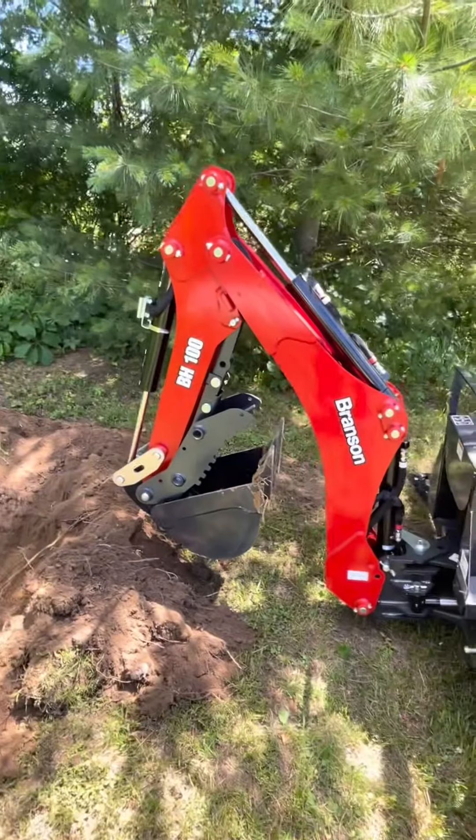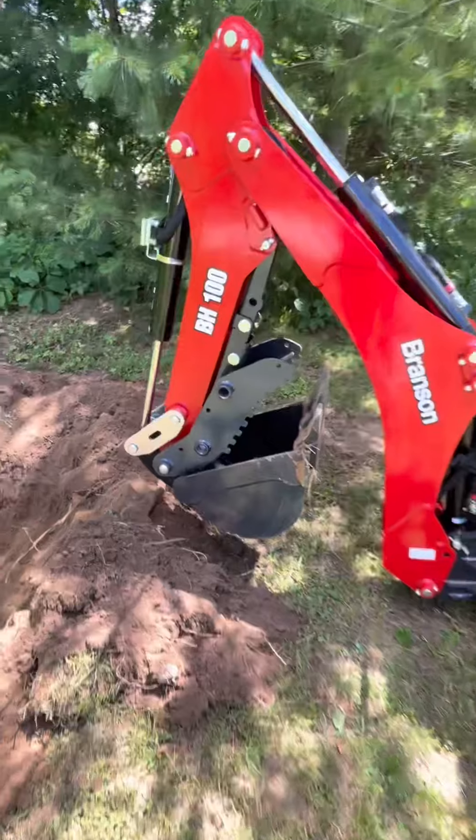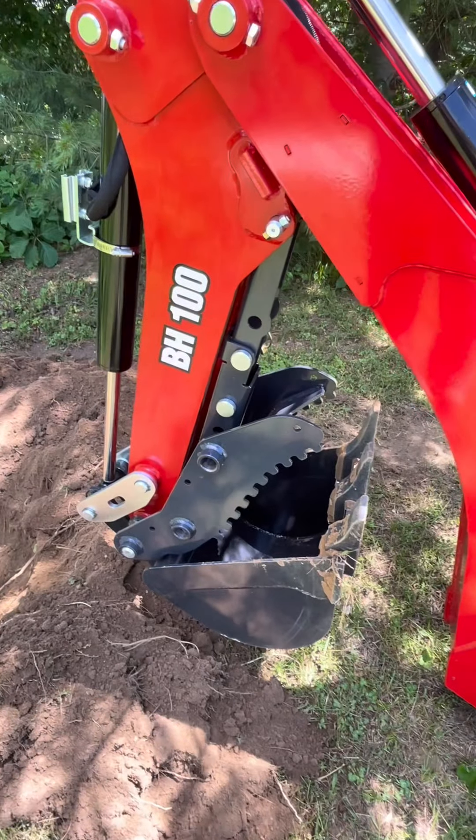This backhoe is also equipped with the thumb, as you can see, which is great for pulling stumps out of holes.